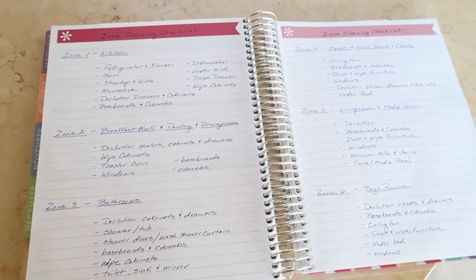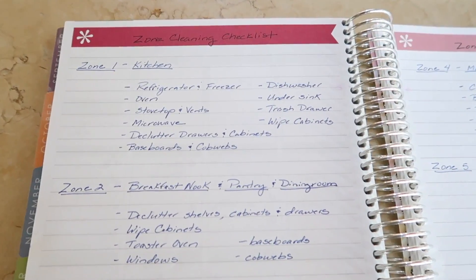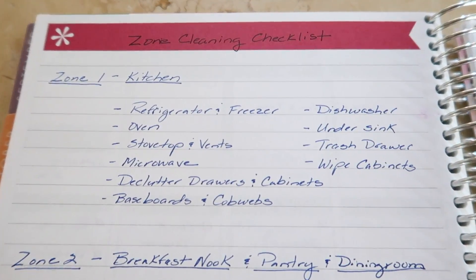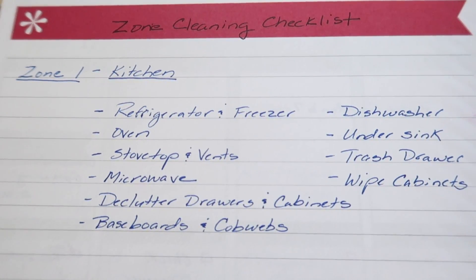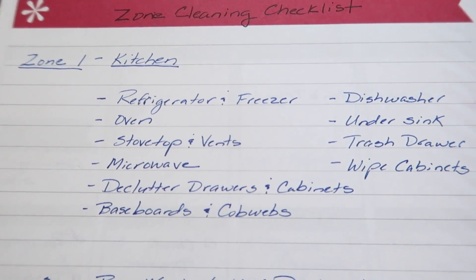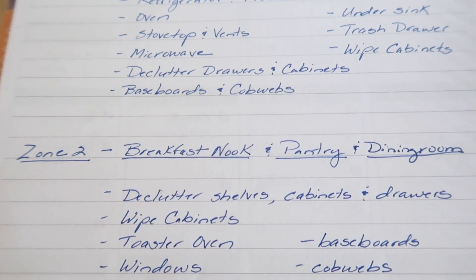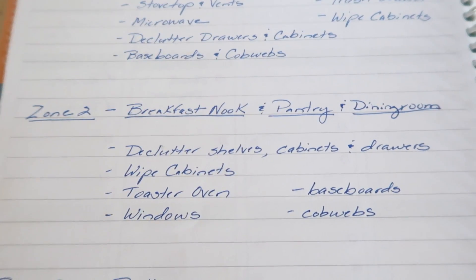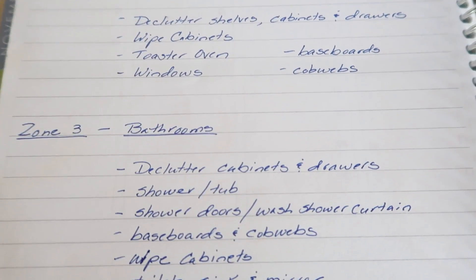We are going to start today with zone cleaning. That is by far the most popular question that I've received both recently and in previous videos. I discovered the Fly Lady's method of zone cleaning years ago and adapted it to work in our home. Basically, it is a method for dividing your home into different zones and then doing deep cleaning in them once a week as you rotate through. In our home I have eight zones and I keep track of them in a notebook, making a list for each zone of things I would like to cover.